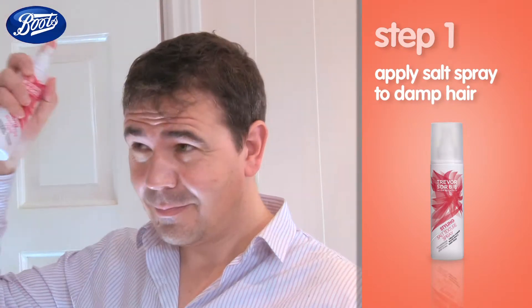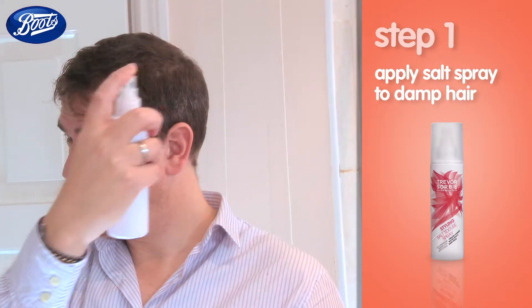Just work it into your hair. Okay, yeah. So next take a hairdryer on a low setting, just run it through your hair, scrunching as you go.